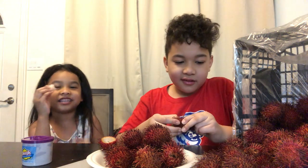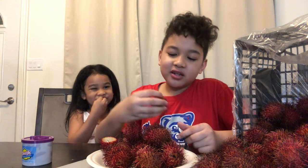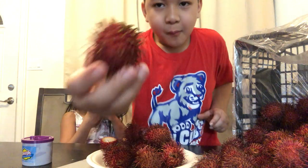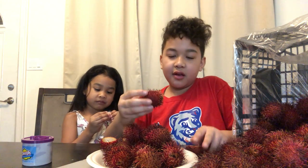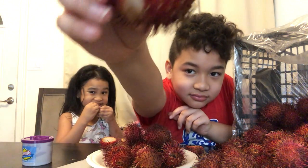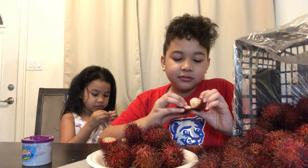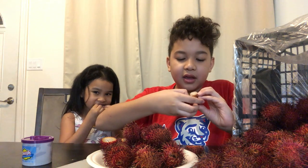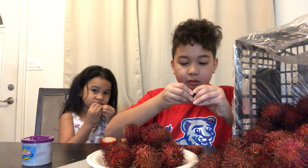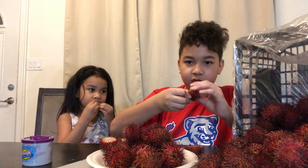Alright, now juice. This coconut — this thing — it's gross! It's not a coconut! Here we go! This is the water, let's try. Put my hand, push it out, bang!